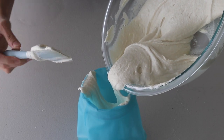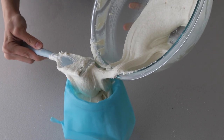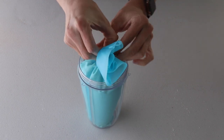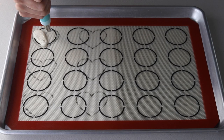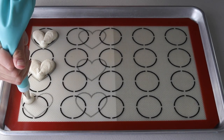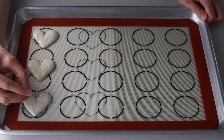Transfer the batter to a piping bag fitted with a round tip. Place the heart template under the baking mat — you can download the heart template for free on my blog. Then place the piping bag at a 90-degree angle at the top left side of the heart template. Apply pressure as you slide the bag down to the center in a diagonal, and make sure to release less batter at the bottom than at the top, because you need the batter at the bottom to be a bit thinner in order to obtain a nice pointy tip.